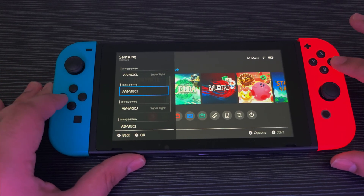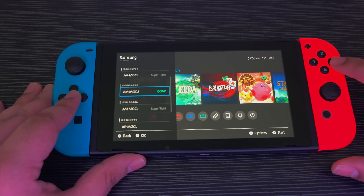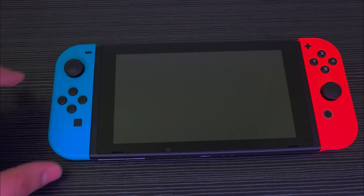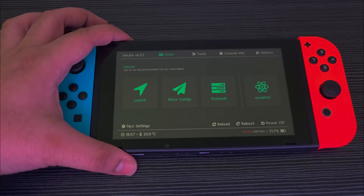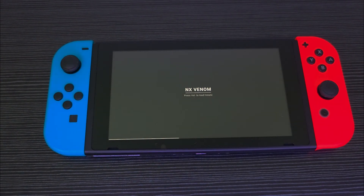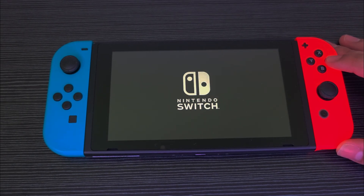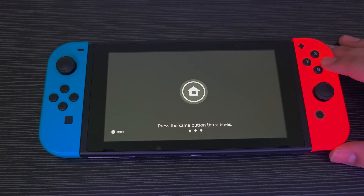Just press A and you're going to see done. Once you've done all that, return to the configure menu and click on Complete. Wait for the console to reboot, press volume down for Hekate, and now we're going to launch the SysNAND CFW menu like normal. And finally, you have configured your switch for overclocking and it works like a charm.